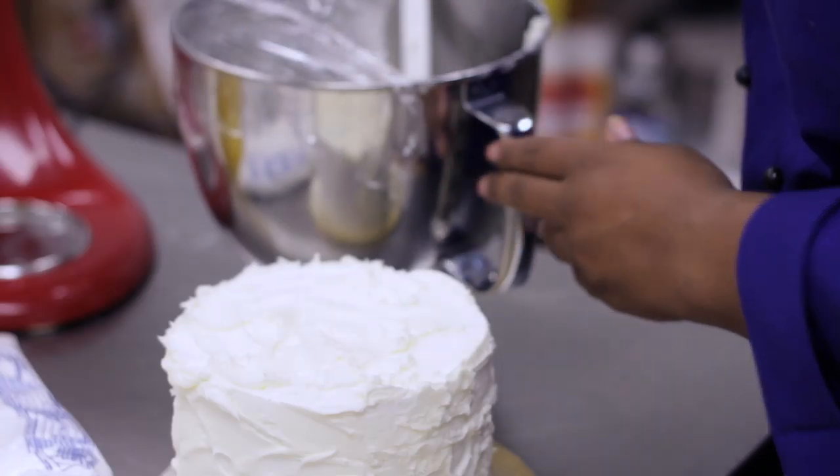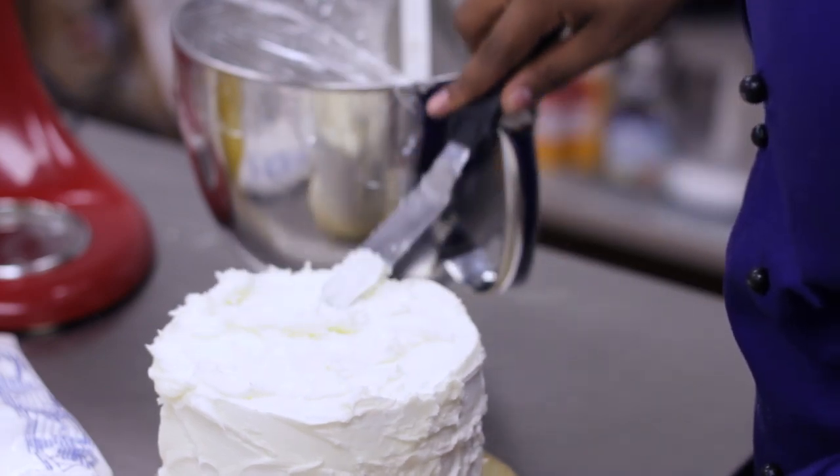Hi, my name is Portia Kimball, Your Cake Diva, and today I'm going to show you how to make mascarpone icing from scratch.